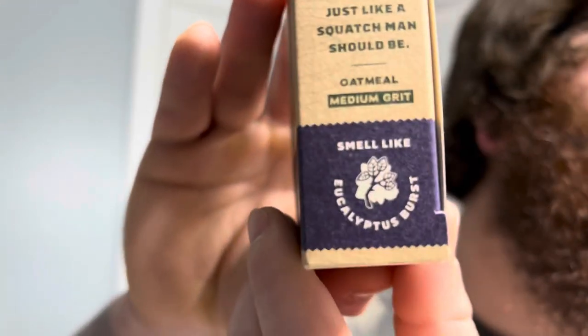On this side of the bar it says: calming, aromatic, and refreshing — just like a Squatch man should be. Oatmeal, medium grit, smells like eucalyptus burst. Whatever that means, but I will be the judge of that.